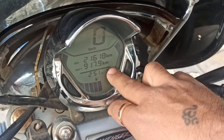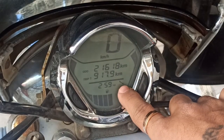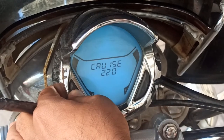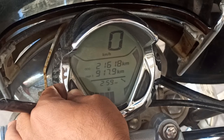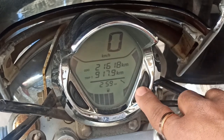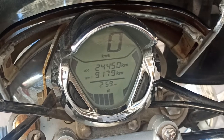Let's move on to the service reminder. How do you reset this service reminder? First of all, you have to set the ignition on and press the M button. After that, the service reminder will start to blink. Let's press the button — as you can see, the service reminder will start to blink. Then press button S, and keep pressing button S until the service reminder sign disappears.